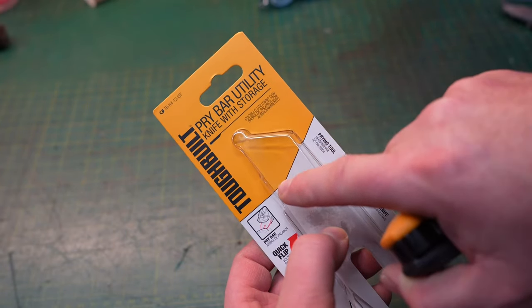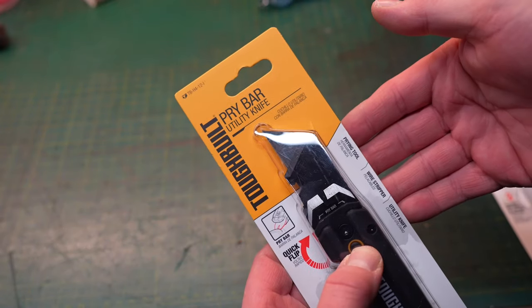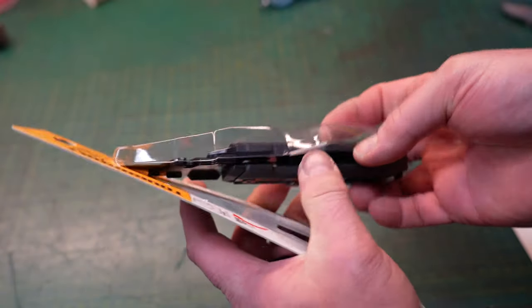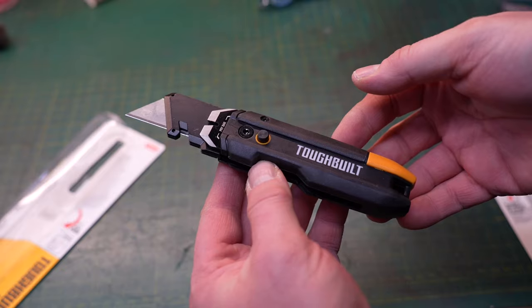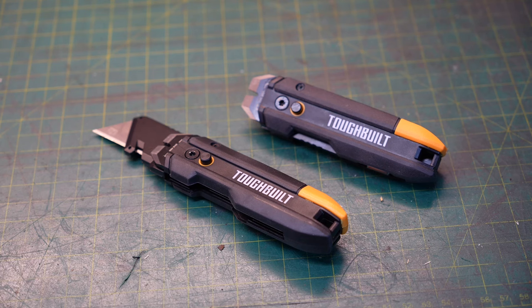So again, it is the Tough Built brand — their pry bar utility knife with storage. They also make the very same knife without storage, which is a little bit thinner and a little bit lighter, and also a few dollars cheaper. So if you don't care about the storage, you may want to buy that one. If you like these types of videos, don't forget to like and subscribe. Take a look at some of my other videos — at the very least, you might be entertained.